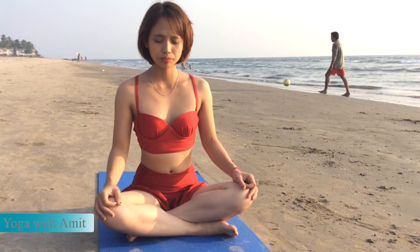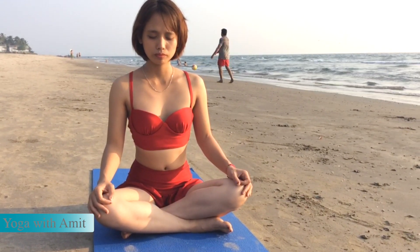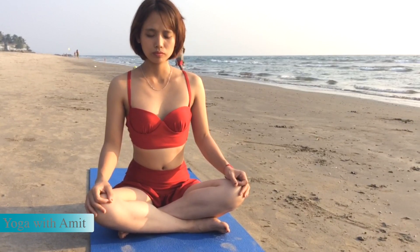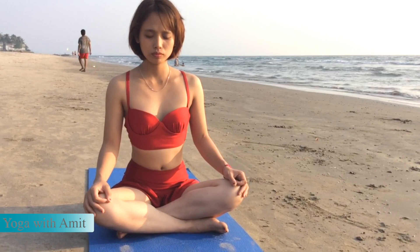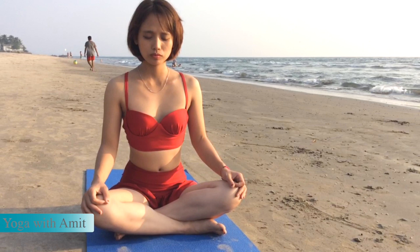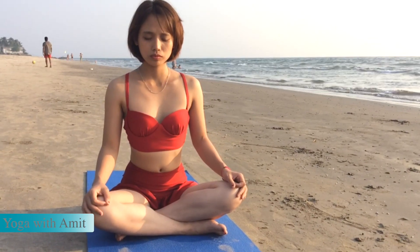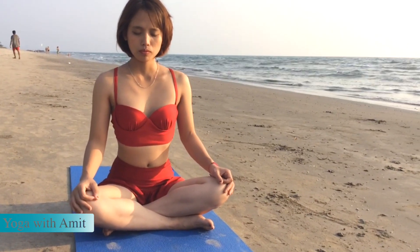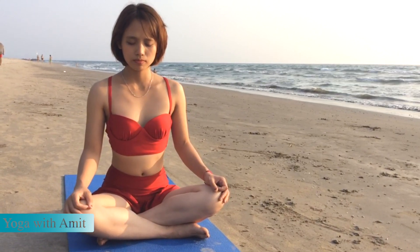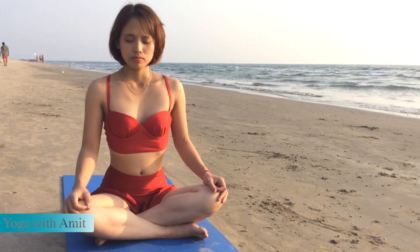Sit quietly for a while and prepare for Bhastrika Pranayama, a fire breathing. Inhale, exhale, inhale, exhale. Now inhale fully and completely and begin the fire breathing.